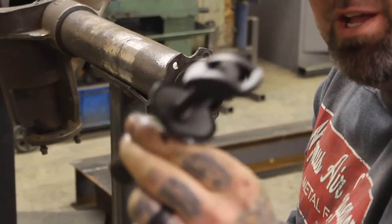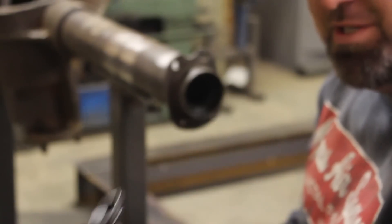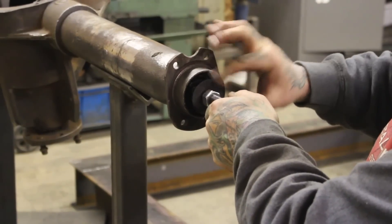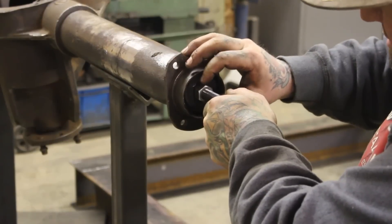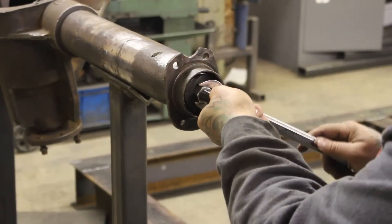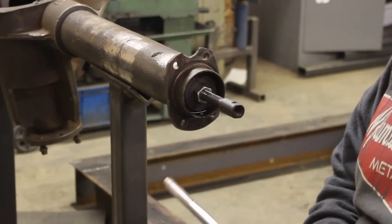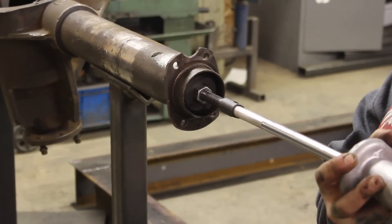This is what a bearing puller looks like. For rear ends you usually get them in a three-pack — there's different sizes. How you size it is you want it to slide in and then be able to pull it back tight. Then you tighten your nut and make sure it's centered in there. Put your slide hammer on it just like so.